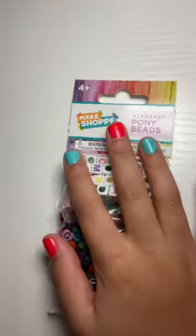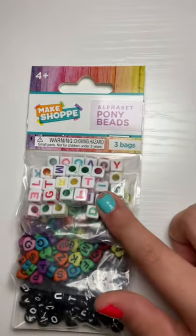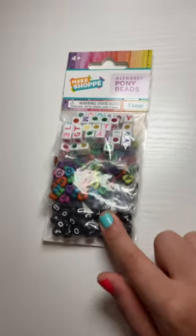Hey guys! So for Christmas I got some Alphabet Pony beads in my stocking stuffer, and so we're just going to organize them. There are white and rainbow, rainbow and black, and then black and white.